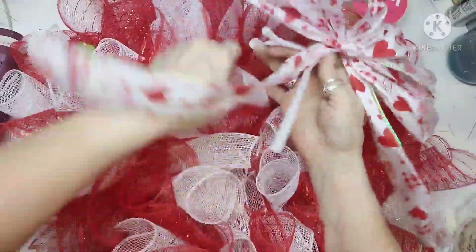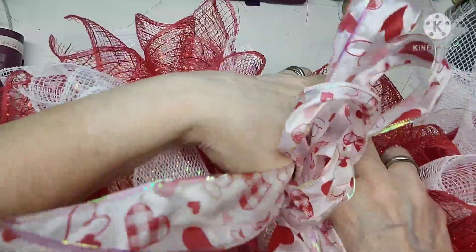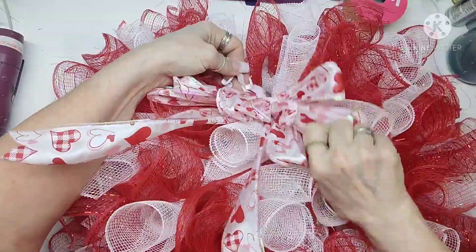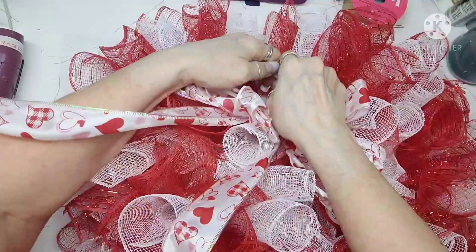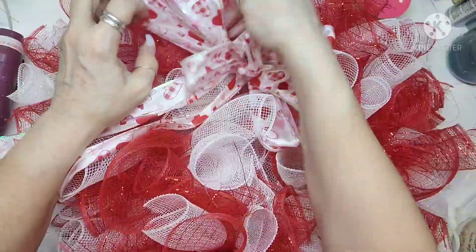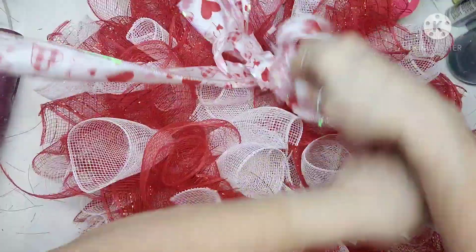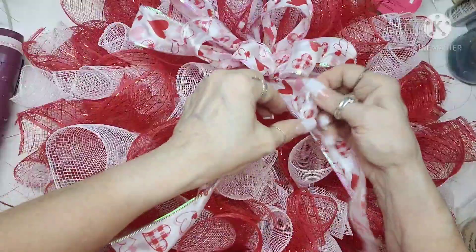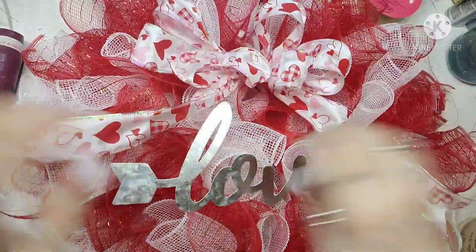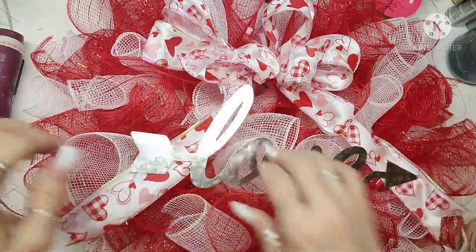I'm going to grab my wreath and use the Chenille stem to hook the bow down onto the wreath form — I have to dig down in there, it's really full even with just one row. I make sure it's sitting on top and not pulling. This is probably the fullest wreath I've ever done — it is so full and so beautiful. I poof those loops up, move the tails around, make sure it's looking great, then grab the 'LOVE' piece and hot glue it right on.